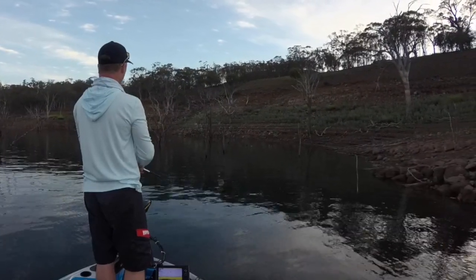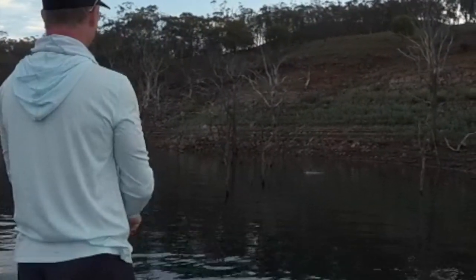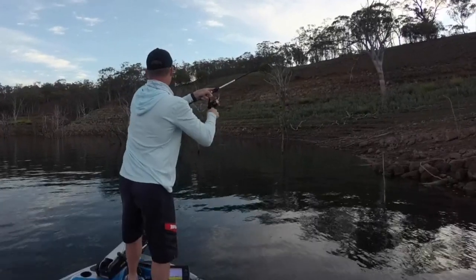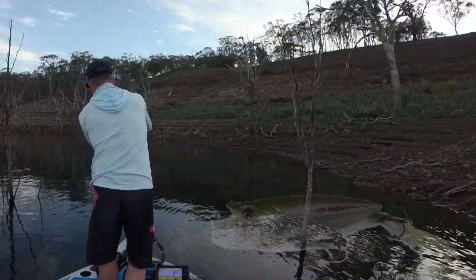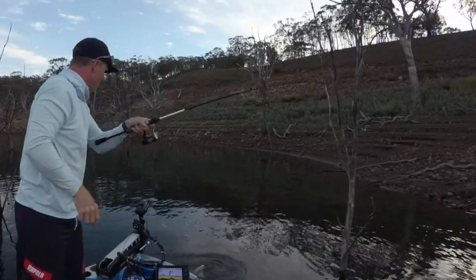Before you get here on the end of one of these real long casts like this. This bass ate a little $2 popper from a specials bin that I bought in Japan earlier in the year.